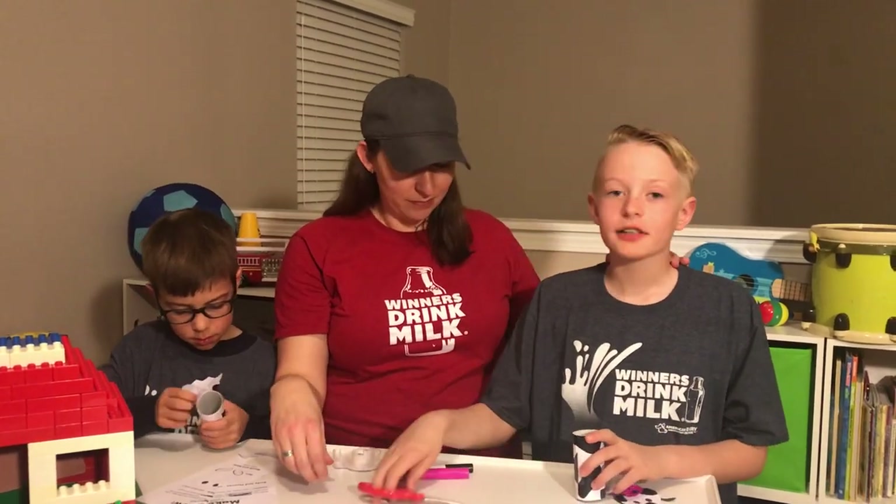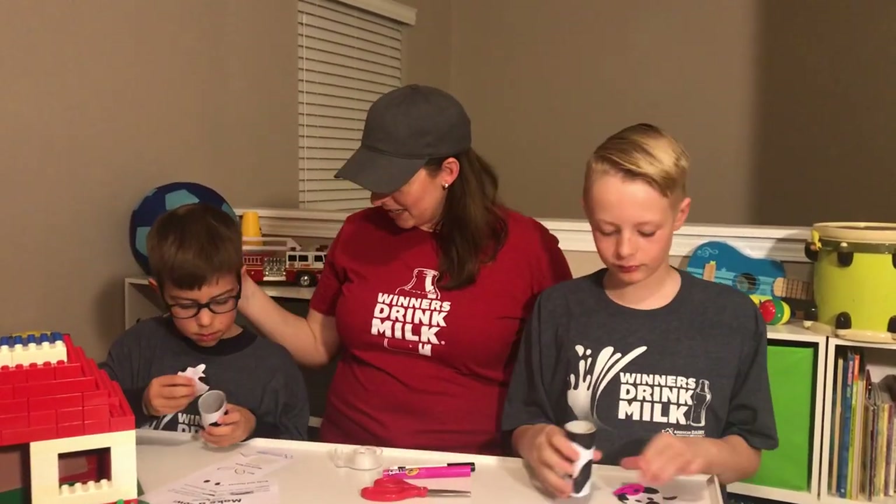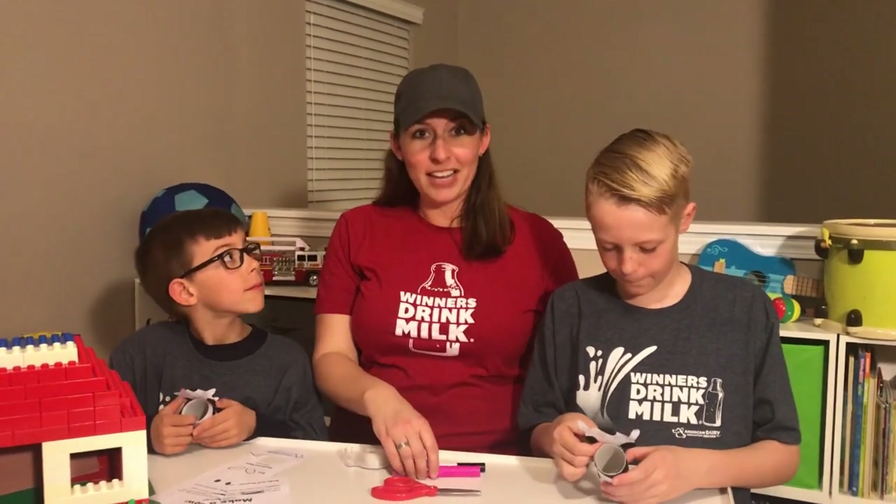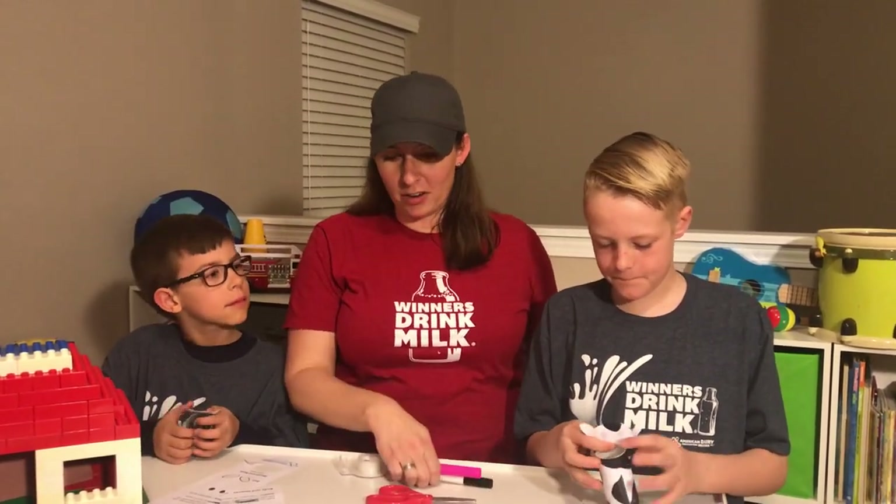And then a few other supplies. Like Evan, what were some of them you used? Scissors. Good. Austin, what supplies did you use? Tape or glue. Or glue — you're right, either one. And then we did black and pink markers.